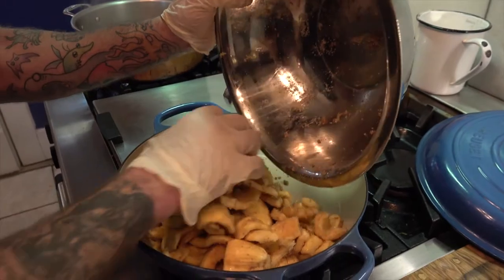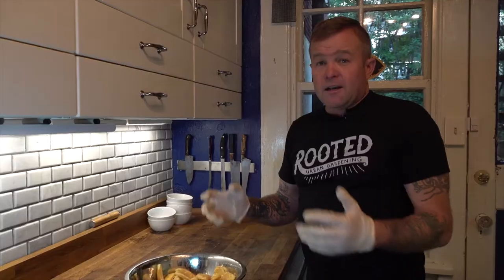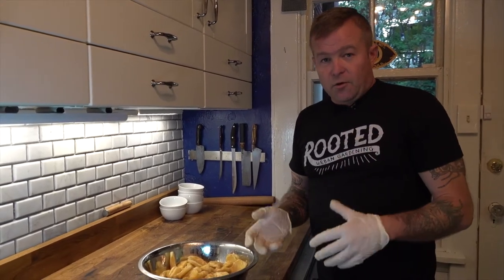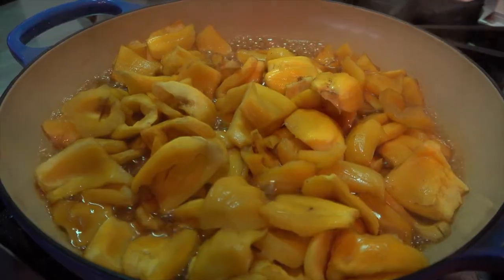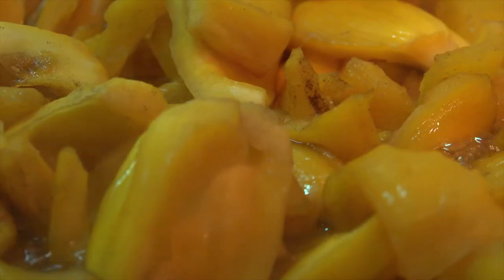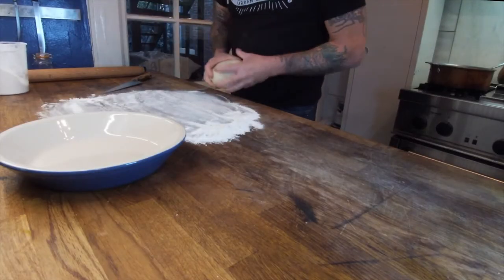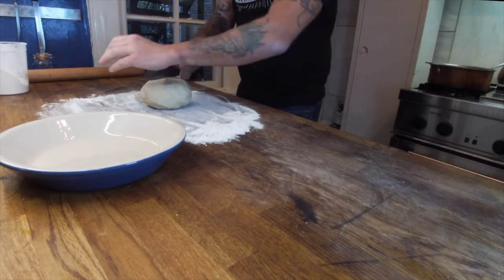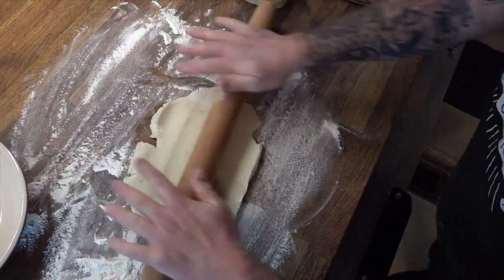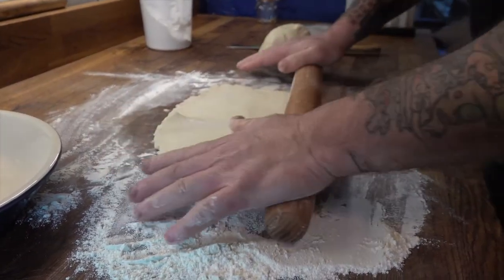I'm going to transfer this over to a Dutch oven and cook it down for about 20 minutes. This is what I do with apple pies — I think partially cooking the fruit before adding it to the pie crust makes for the best results. You get better consistency and the flavor really pops. I'm taking our chilled dough, cutting it in half for the bottom and top, and rolling it out to about 10 inches.